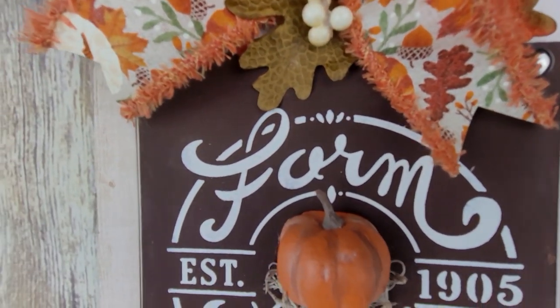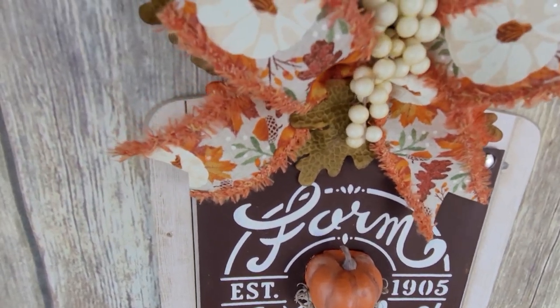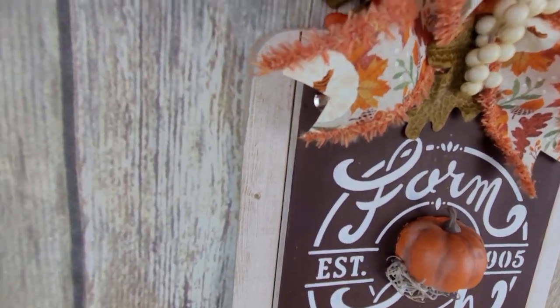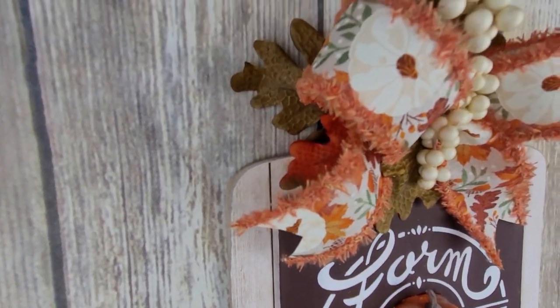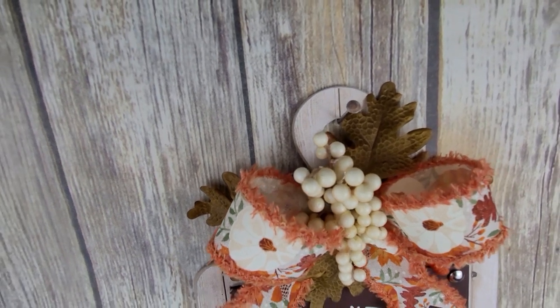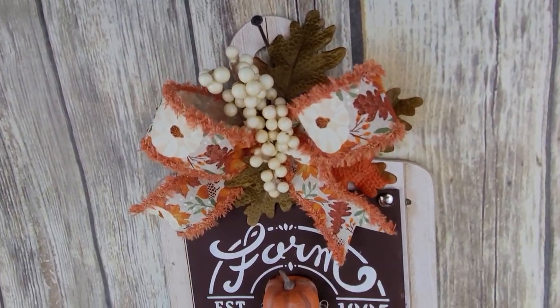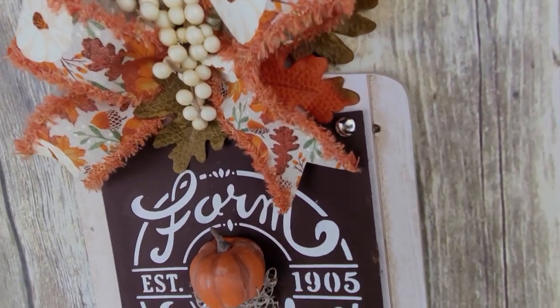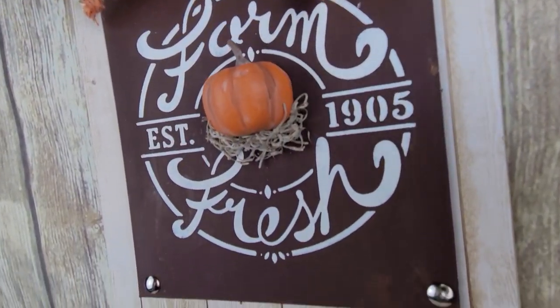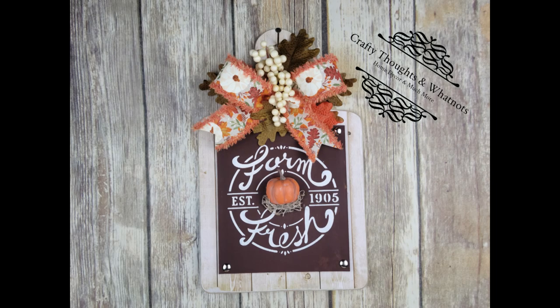I'm also impressed with the fact that I didn't mess it up — that's maybe the fourth time I've ever stenciled anything in my experience. I'm glad I grabbed it for $1.25 because that's going to be used a lot. Have you guys used Dollar Tree stencils? Are any of you stencil fiends like I'm about to turn into?